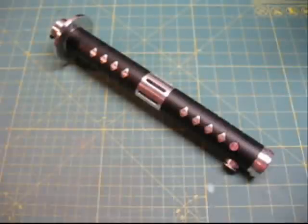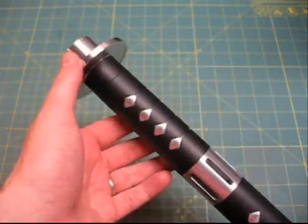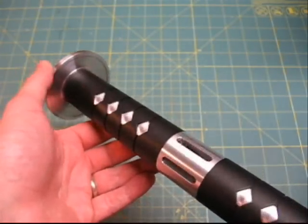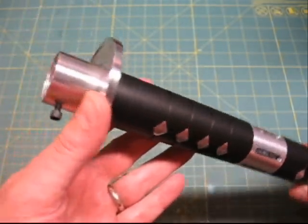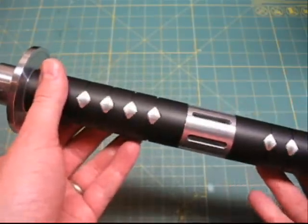Welcome back to Genesis Custom Sabers. This one is a little out of the ordinary for me. A client requested a samurai-themed lightsaber, so I set about to design this one and I'm really happy with how it turned out. It's made with heavily modified MHS parts. The blade holder has been turned down and fitted with an aluminum machined ring called the Tsuba, which would be the similar equivalent in a samurai sword.